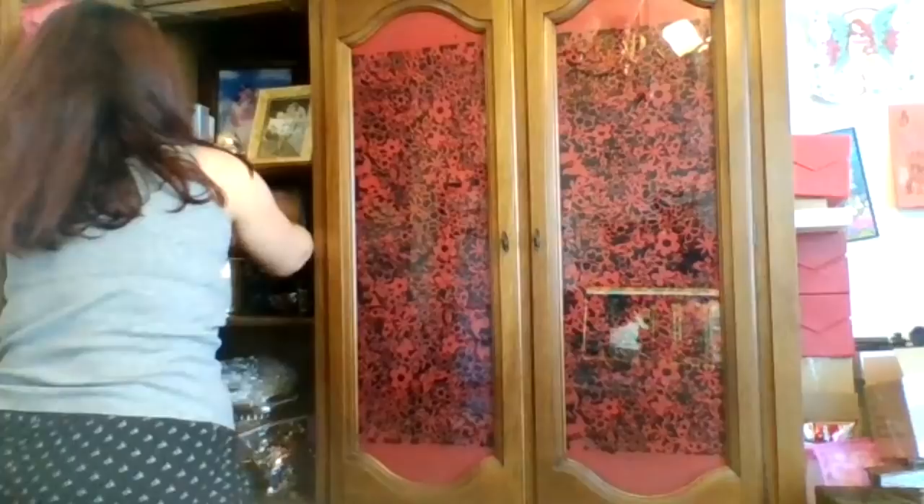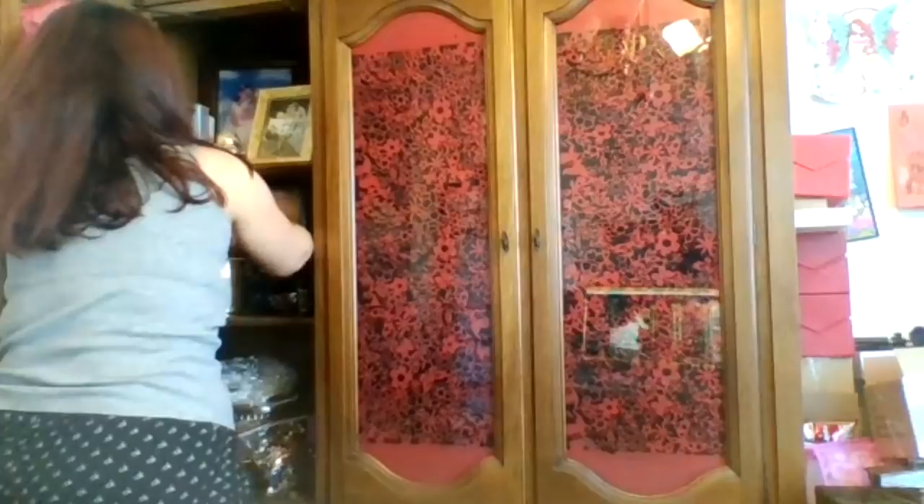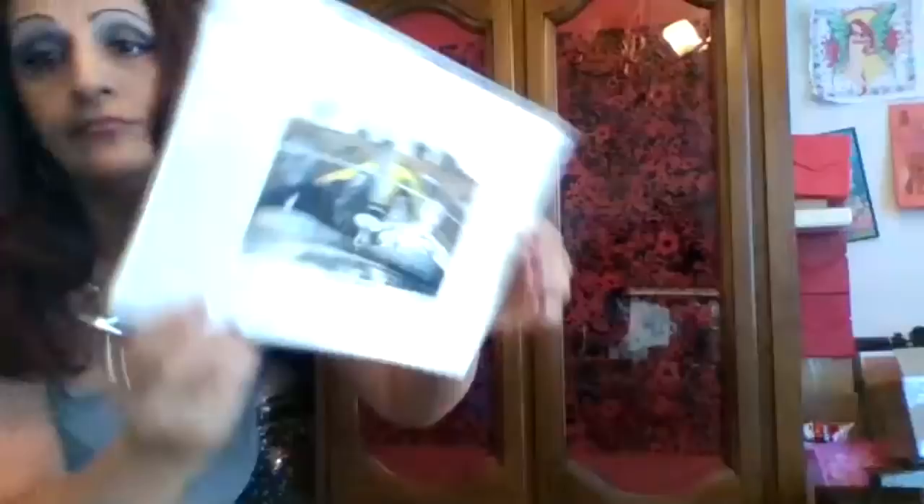This one here is some kind of — I don't know what this is, guys. I know it's the Wizard of Oz, but it says on here: Ditching Dorothy 1997, and I have no idea what it is. But it's in there — I just kept it.